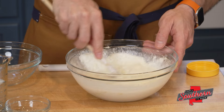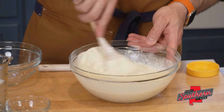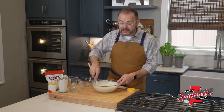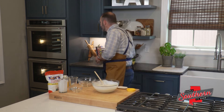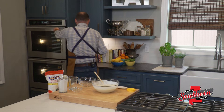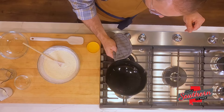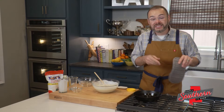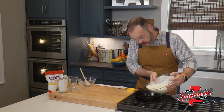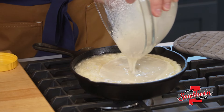I'm just going to whisk this all together, stir it real good until we get the lumps out. And of course, if you're super scared of the sugar, you can just leave it out, but I promise it's better with it. I've got my skillet preheated in my oven here, so I'm going to grab that out — being super careful because it is 425 degrees of hot. I'm just going to gently rotate this so that we get that oil on the edges. The goal here is to hear that sizzle when this pours in, and just very carefully add that right in.